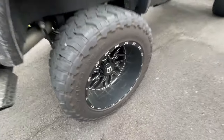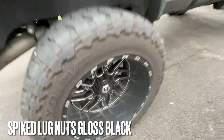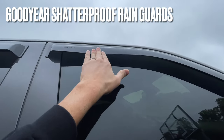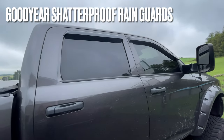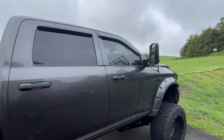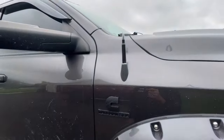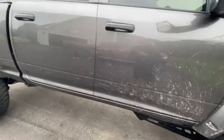On the wheels I have blacked-out spiked lug nuts, which I got from Custom Offsets — that's also where I got the rims and tires. I have Goodyear flexible window rain guards; they're very flexible, not brittle at all — I've had them on for about a year and a half to two years. I also have a bullet antenna, which gives it a nice clean look.